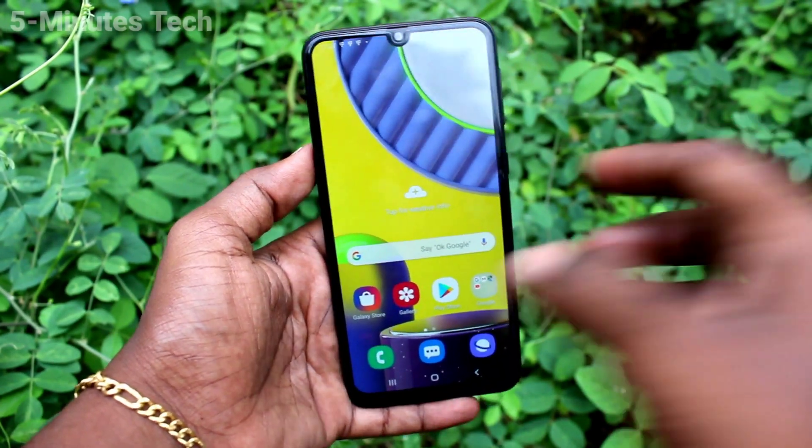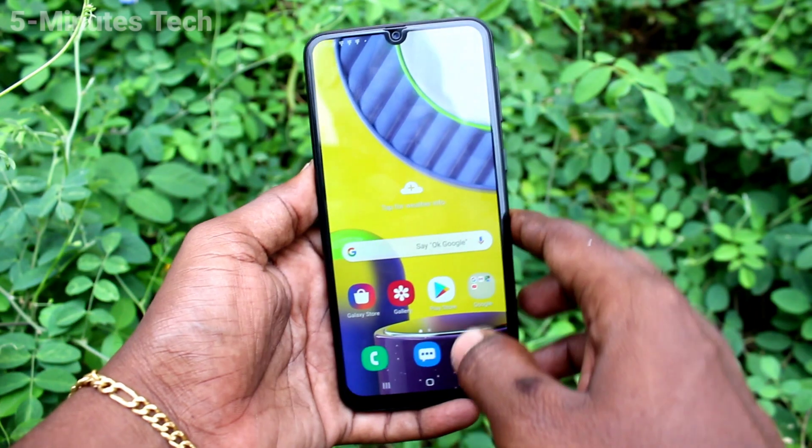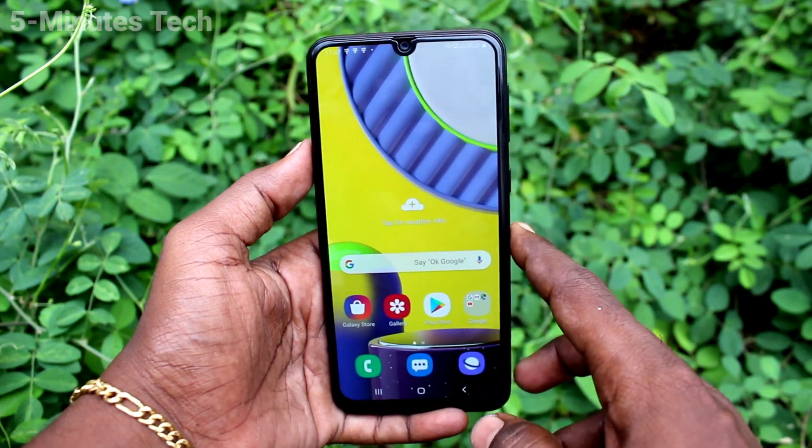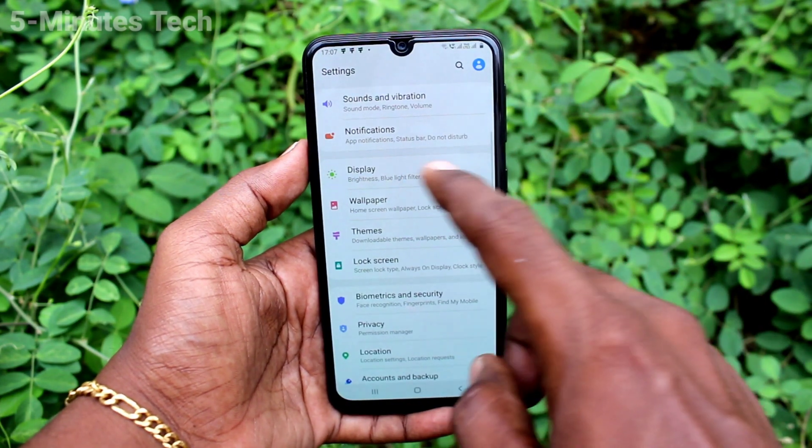Hi friends, this is Five Minutes Tech YouTube channel. Here is the Samsung Galaxy M31 smartphone. In this video you will learn how you can set a lock screen pattern password on your Samsung Galaxy M31.